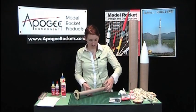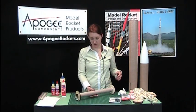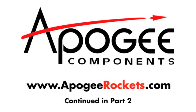And there you have your motor mount put together.